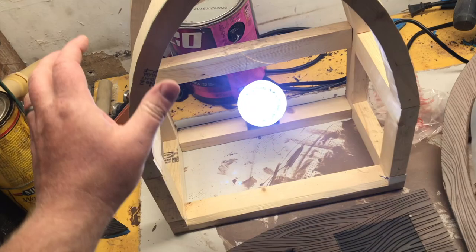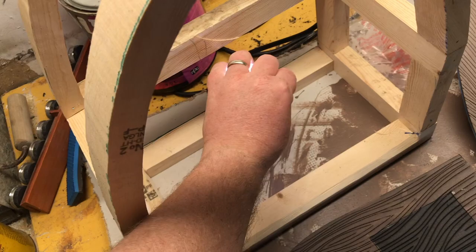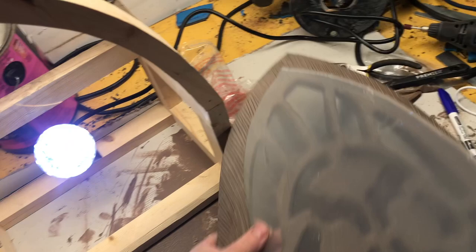Now we're going to talk about the radio lighting. This is just your run-of-the-mill kaleidoscope bulb — this one's white. I'm going to suggest white because we're going to be doing some painting on the plastic to make everything work together.